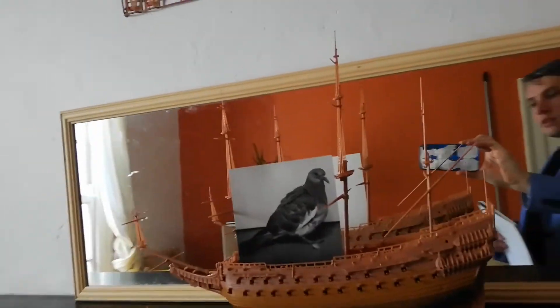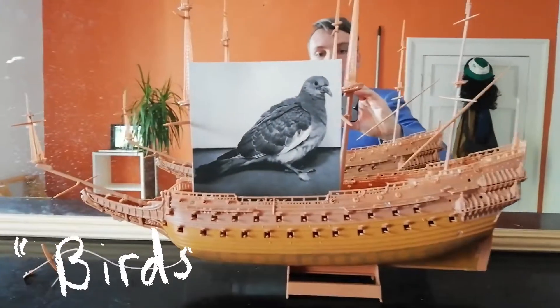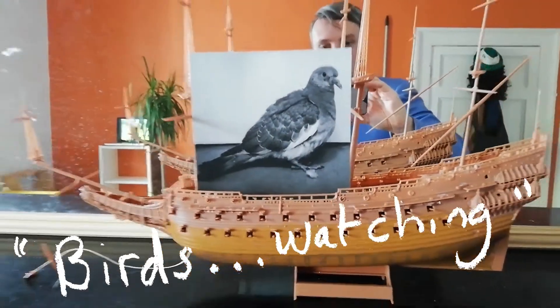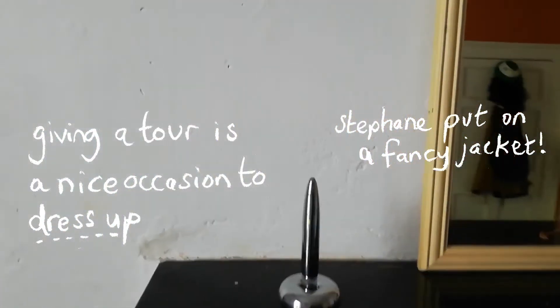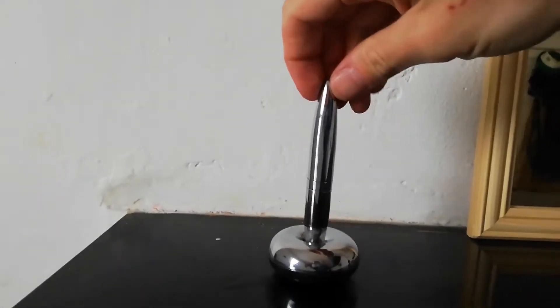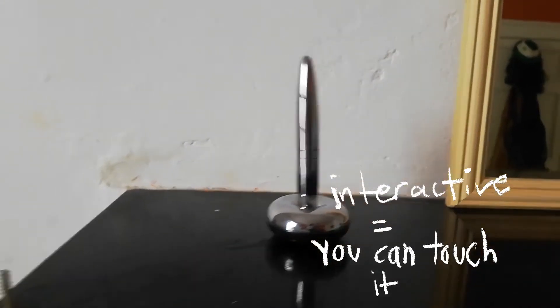And here is a photograph made by Suzanne Walsh called Birds Watching. Over here is a small interactive piece, and of course let's not forget the small bits.